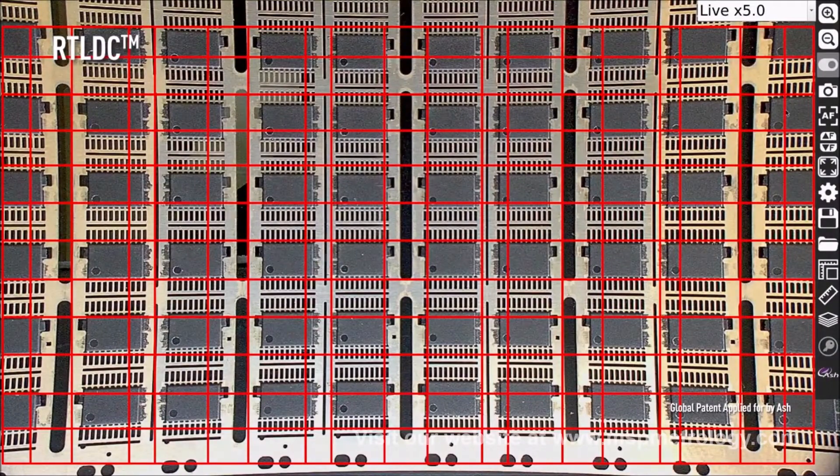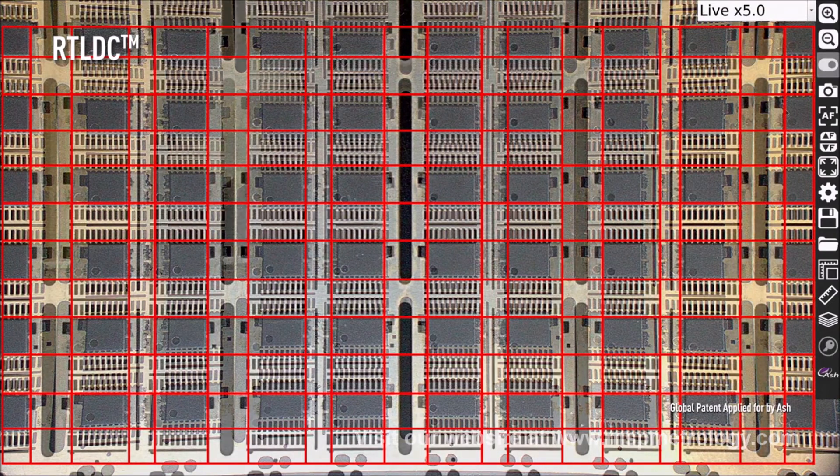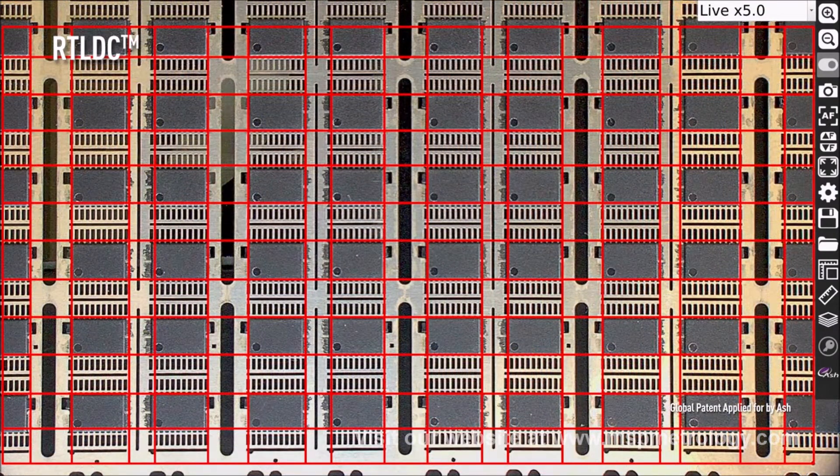The InSpecs 3 incorporates enhanced real-time lens distortion correction, utilizing our new ASHCAM module, allowing inspection of a true representation of your sample.